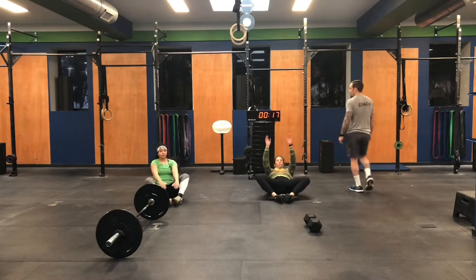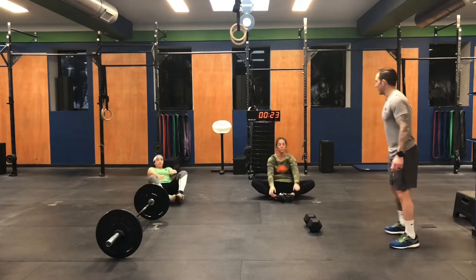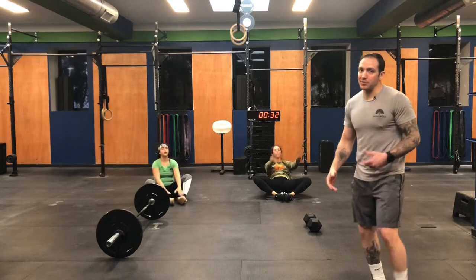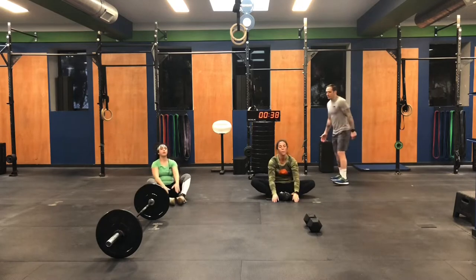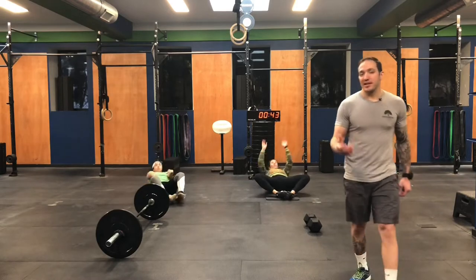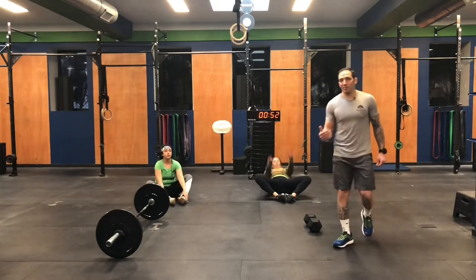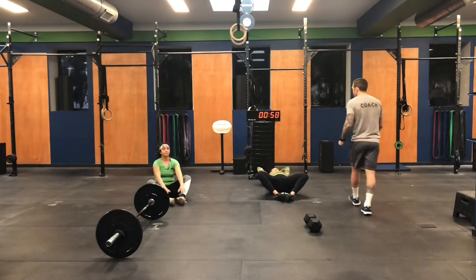At the start of a long workout, there's no need to blow out these first 50. You obviously want to move through them, but at a nice controlled steady pace. As you're sitting up, think proud chest, shoulders back. Another modification for the sit-up: if these numbers are a lot, you can grab your dumbbell and anchor your feet in to keep moving.